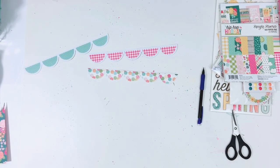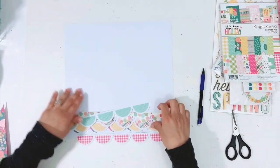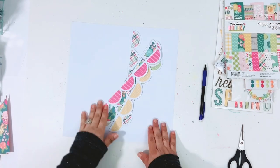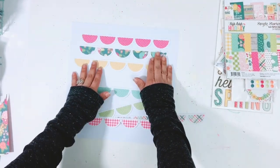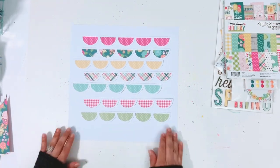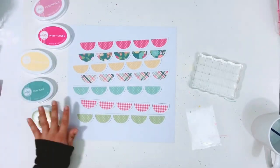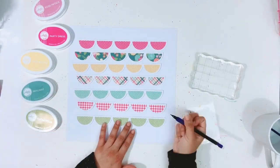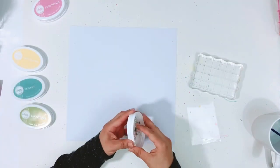I'm also going to be pulling out some Catherine Pooler inks. I want to create some color on my background cardstock, so I'm going to pull out colors that match the colors in the pattern paper. I end up pulling out Party Dress and Rose Petals and I kind of mix the two of them together. And then I also pull out Skylight, Eucalyptus, and Shea Butter. I'll leave those all linked down below.